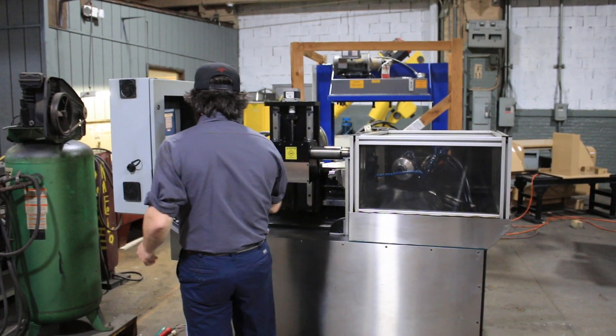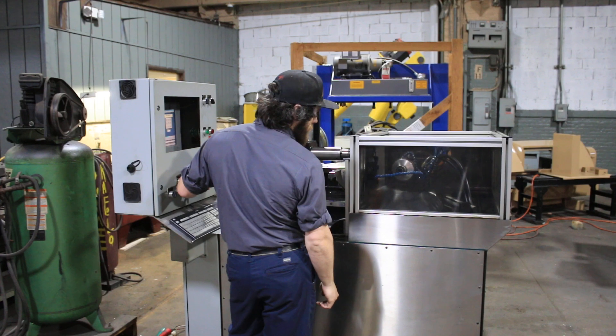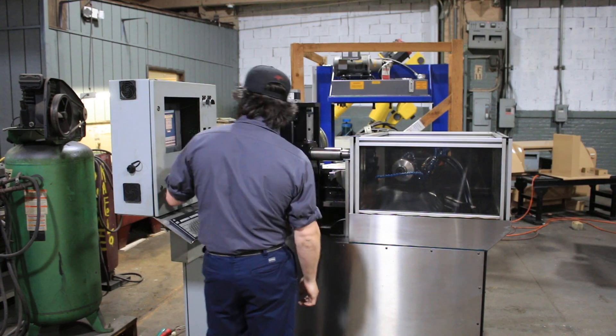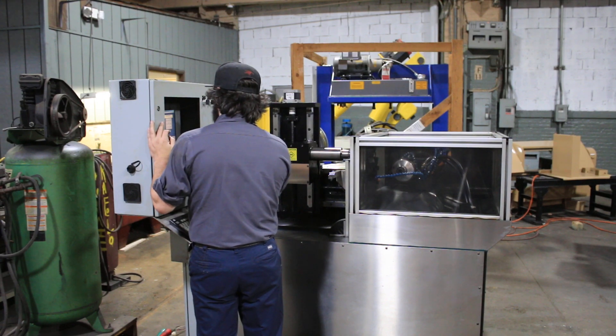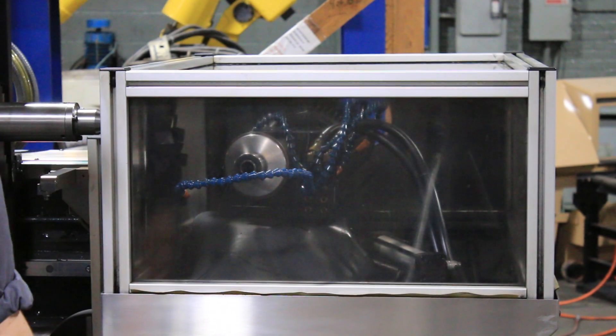I'll start with the wheel head. Right now that's 3,000 RPM. It's variable from zero to 6,000 RPM. The spindle is very, very quiet. Shut it off, we'll run it. You can also run it in reverse as well. Very quiet both ways.